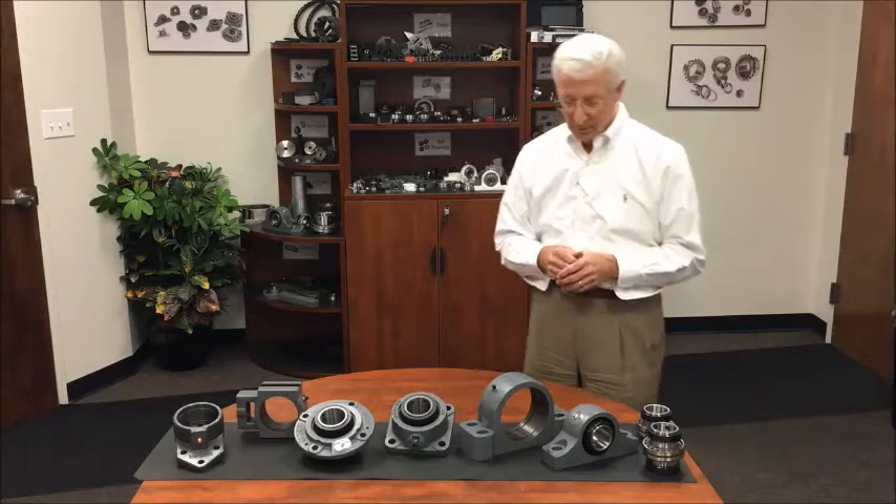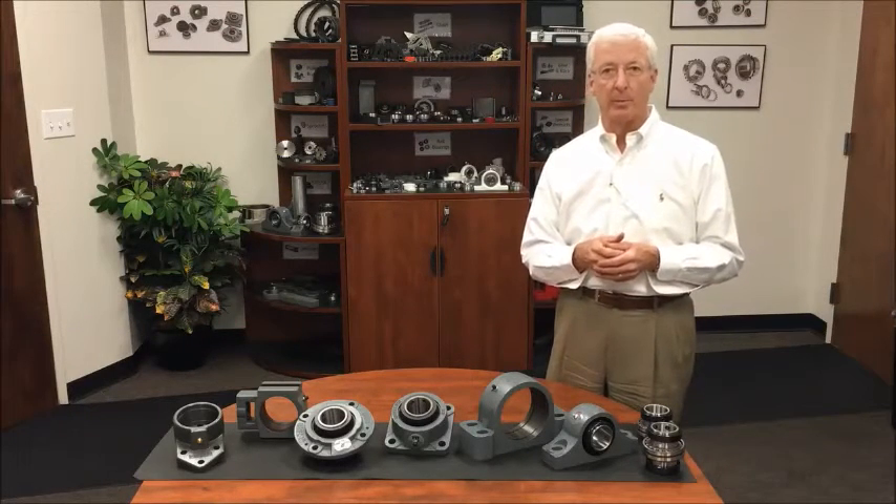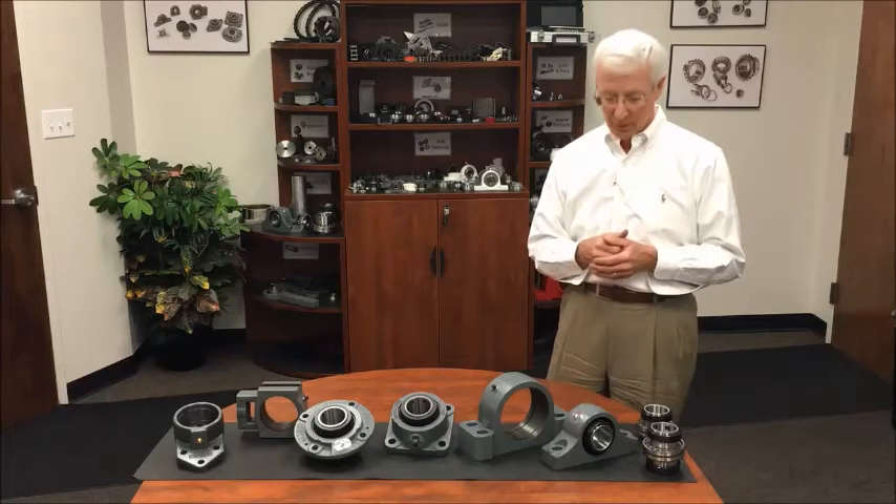Welcome to PT International. We're going to talk about the spherical mounted roller bearing product line, which is a new addition to our product range.